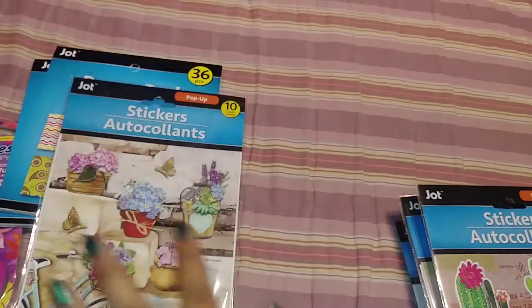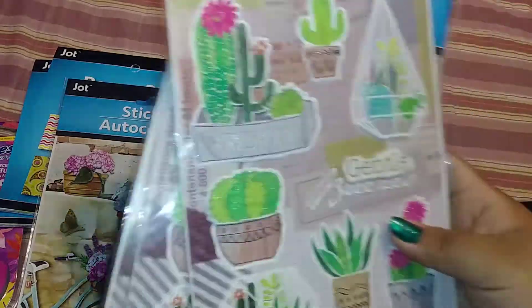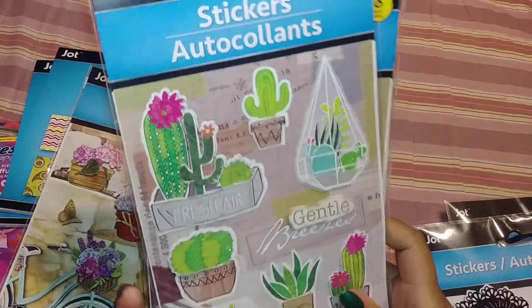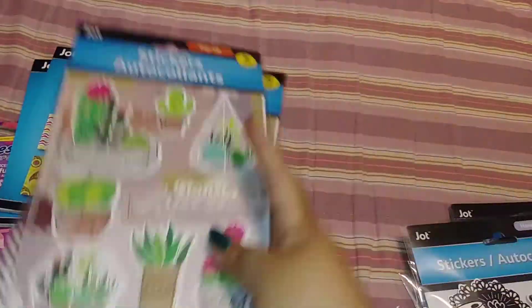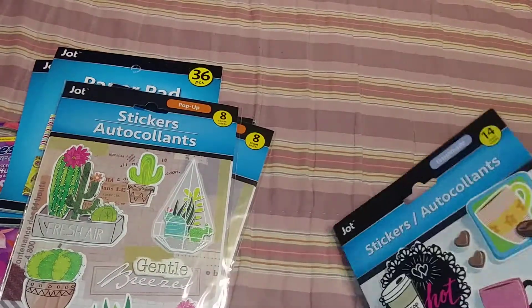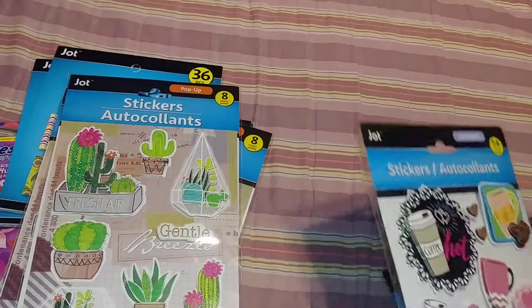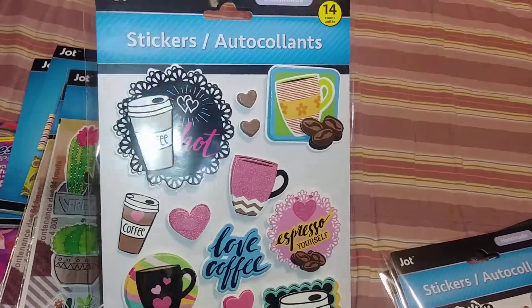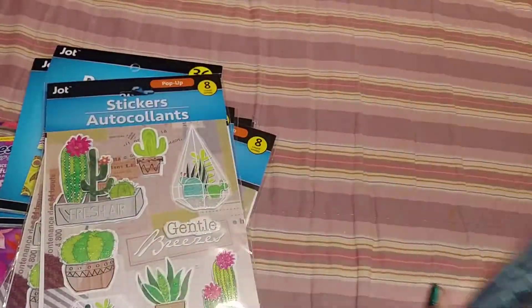And then I found some more stickers. I finally found the one with the bike and got that one — I only found one. And then I found four of these, again with the cactus/cacti — you get eight of them, I picked up four. And then I found these coffee stickers, I picked up three of them. That's all they had.